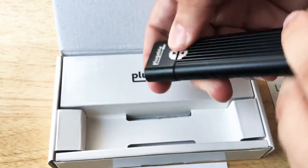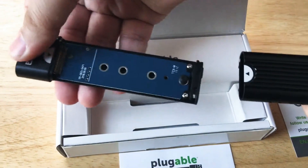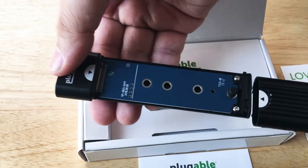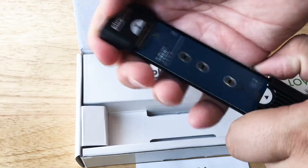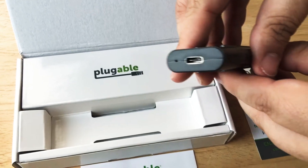To unlock it, you go like that and it unlocks, and then you can slide out the enclosure part here. So you put your NVMe SSD in right here, and then you just put it back into the case, slide it in, and there's your USB-C port right there.